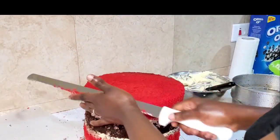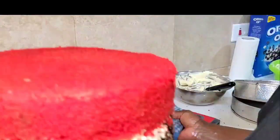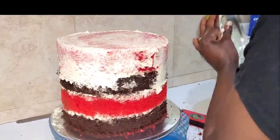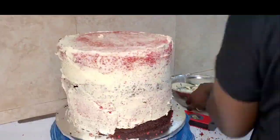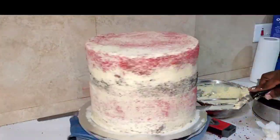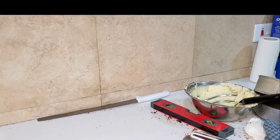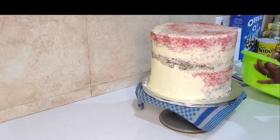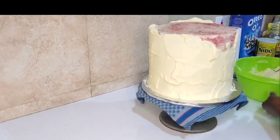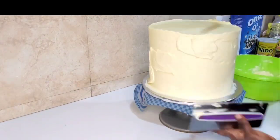Crumb coating is very important, especially when you're working with a tiered cake — you have to do the crumb coats. All those crumbs you see coming out: the thin layer of buttercream you apply will lock them in. If not, it's going to be messy when you apply your second coat. Always clean your work surface so you don't get tiny cake bits inside your clean buttercream.